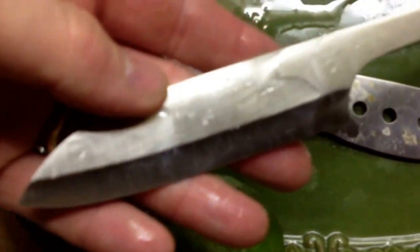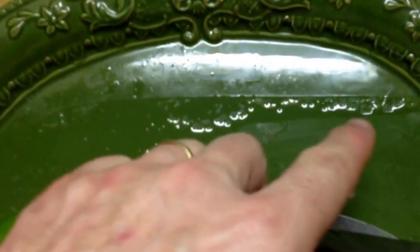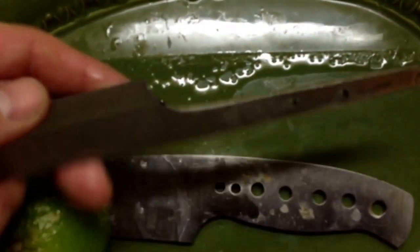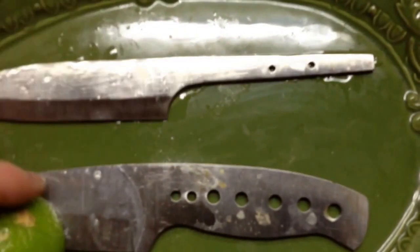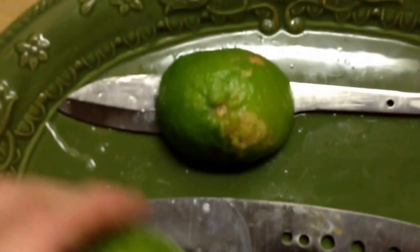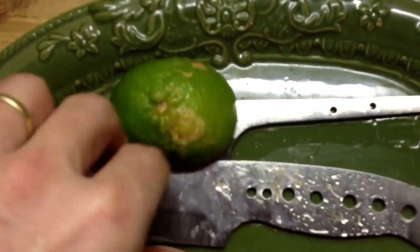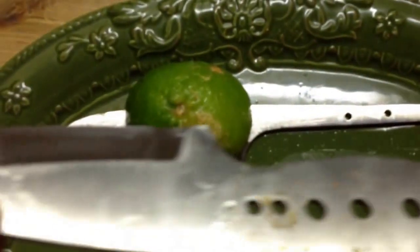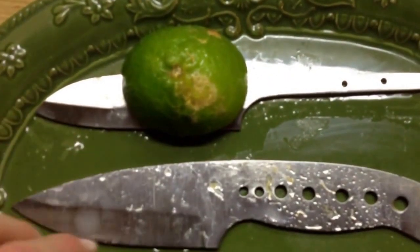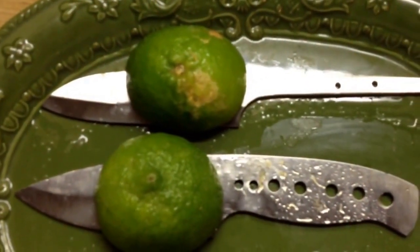You can actually see — this is why I wanted it to be on this platter, so it'd be flush, so it's got coverage on both sides. Starting to see a little discoloration on the AEBL, nothing on the 14C28N.